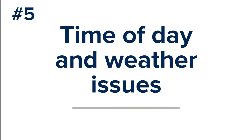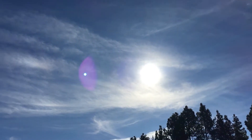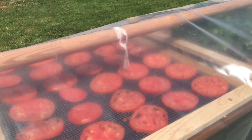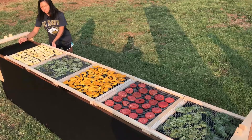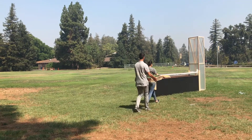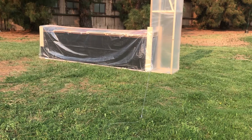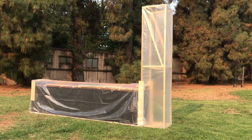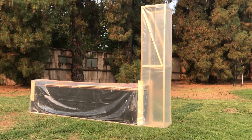Time of day and weather issues. Air temperature, humidity, and weather can affect drying time. Some product will take multiple days to completely dry. If so, remove the trays with product and store them in a dry place, then replace them the next morning. The chimney solar dryer works on sunny and cloudy days. However, it does not work during extended periods of rain or heavy clouds.